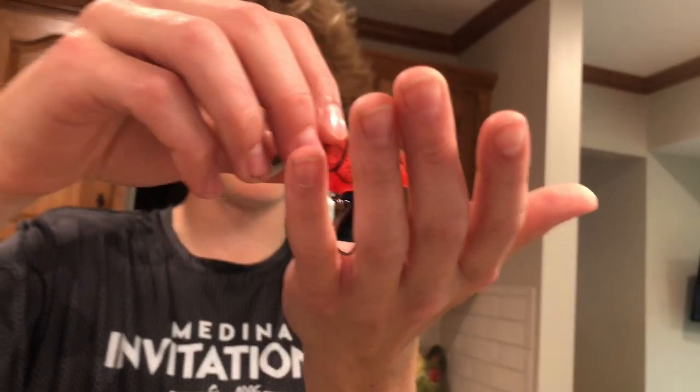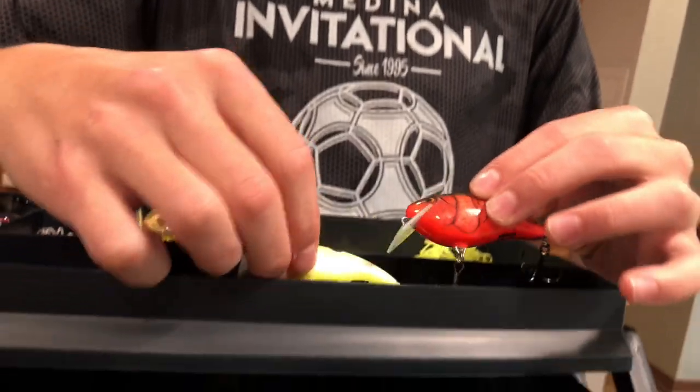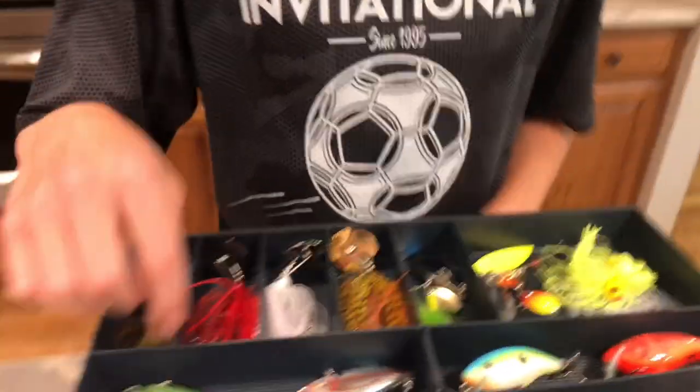Next up we have this nice red with the green on top — it's a good bait right there. So we have two lipped crankbaits right here. Good looking baits. I like the colors on these two.